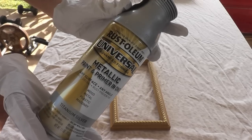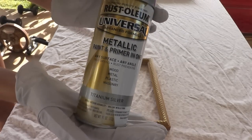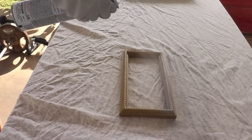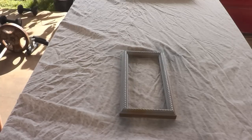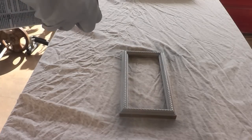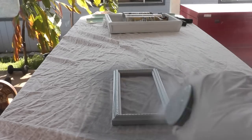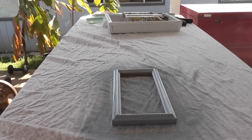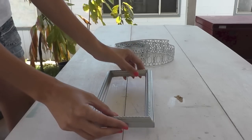For painting I'm using Rust-Oleum Metallic paint in Titanium Silver from their Universal line. It's a paint and primer in one. I'm just gonna give it one thin light layer, let that dry, and come back and give it another layer in about 15 minutes. I actually decided to do one more coat, so I did three coats in total, making sure they're light and thin and allowing them to dry in between each coat.